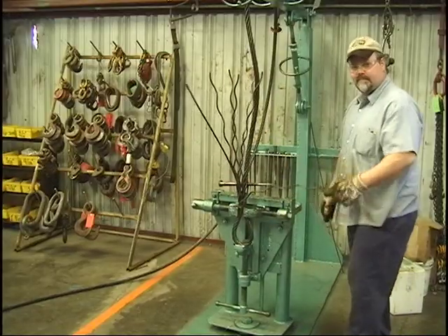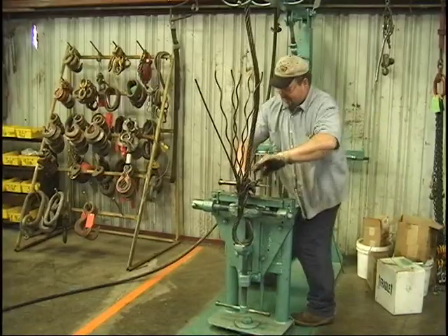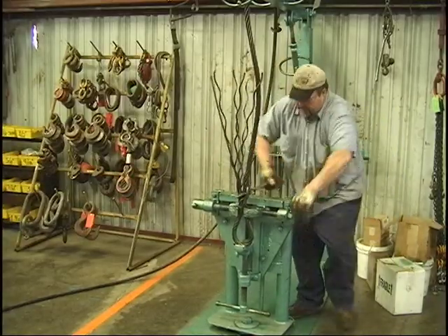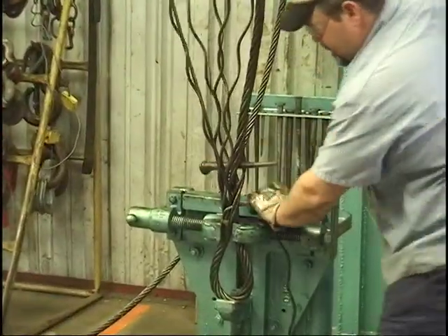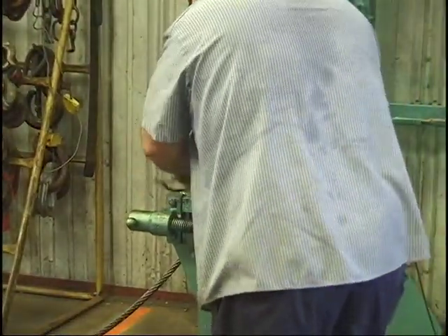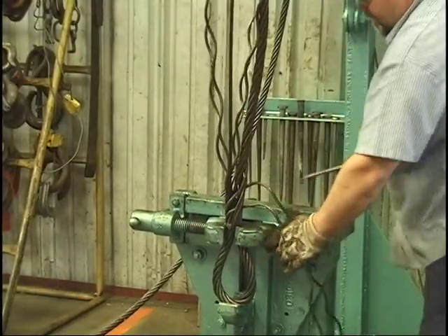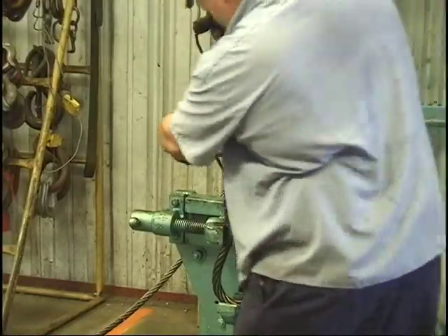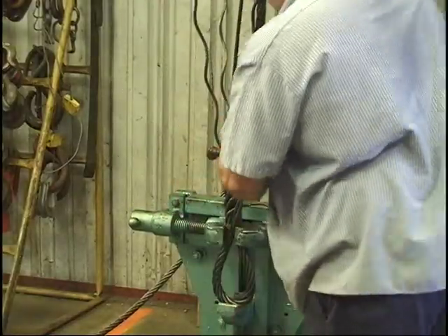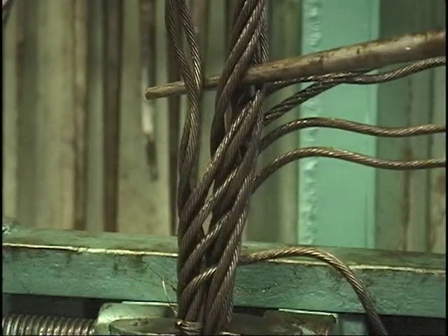There's a regular pattern to this. Now we're going to start splicing them back the same way through one more time, but from the other side.